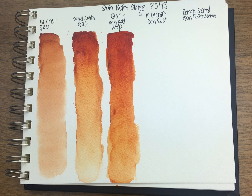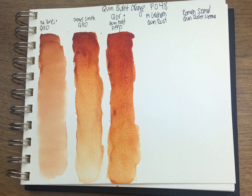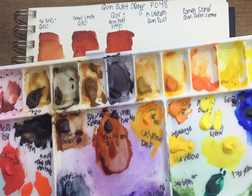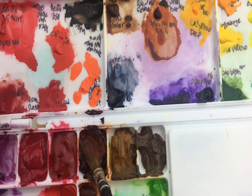M. Graham calls theirs 'Quin Rust.' I have that one in a very messy M. Graham palette, but with M. Graham it doesn't really matter because their colors just re-wet so readily.